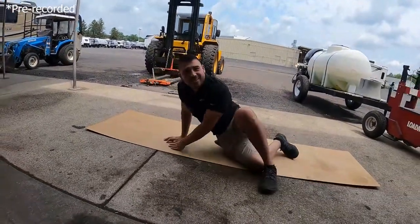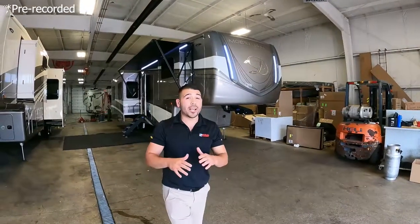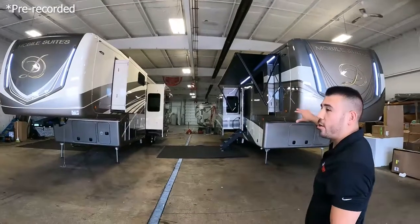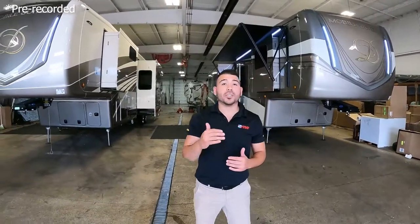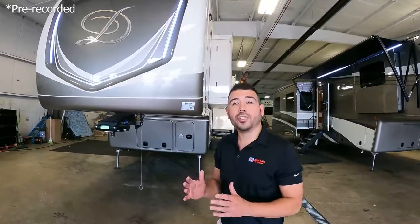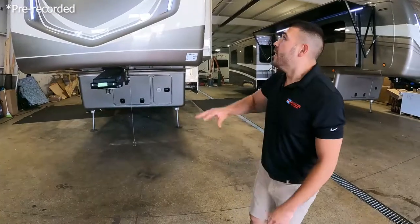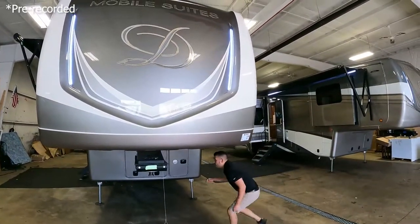Welcome to the RV showcase! Today we have some DRV Mobile Suites for you. Just from the outside, take a look at the amazing full paint job — none of this is sticker, none of it is decal, it's strictly body paint. For the longevity of the unit, it's going to look like this and fade evenly without cracks in the decals. This is the DRV Mobile Suite 41 FKMB.